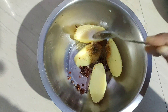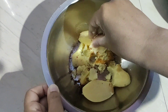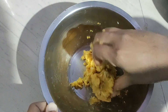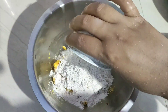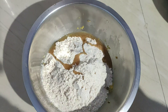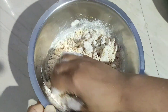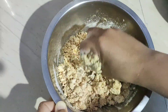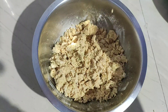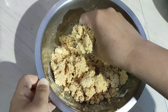Garam masala powder. Mix the flavor. Once you have the same, you can just mix it with the mix and mix them together. Let's get the whole package into this recipe.